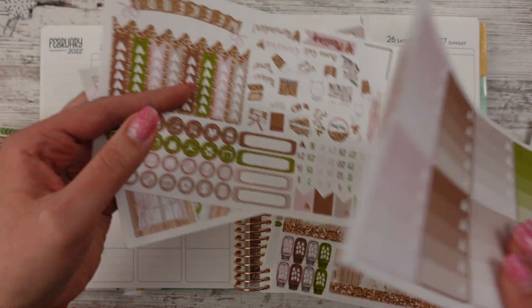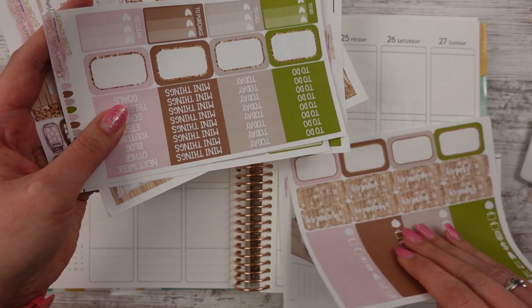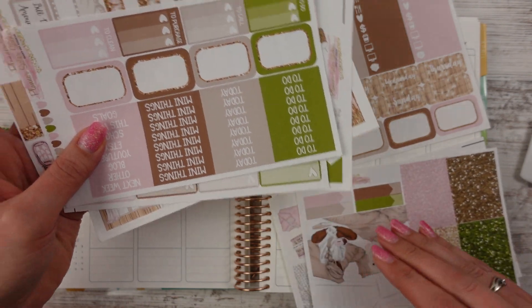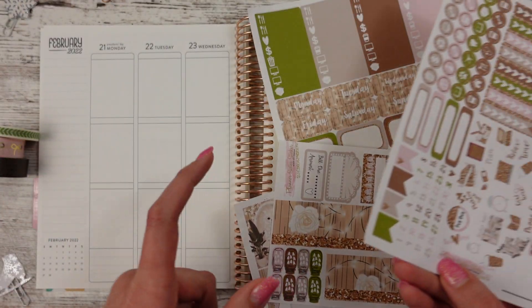So I do need to do my date covers — I didn't do them. I know. I feel like I'm out of sorts with filming and planning with these because it has been so long. So it's good to be back. Trying to find my dates.